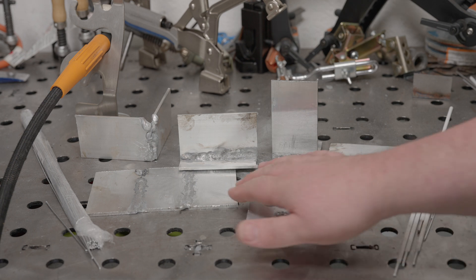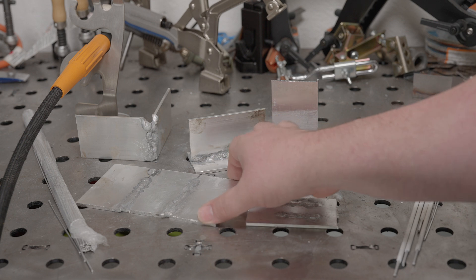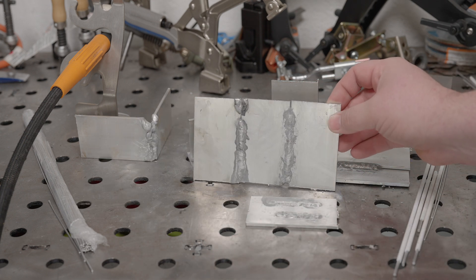So hopefully that was helpful. If you have any questions, or if you'd like to see more aluminum testing, let me know. And as always, thanks for watching. Take care.